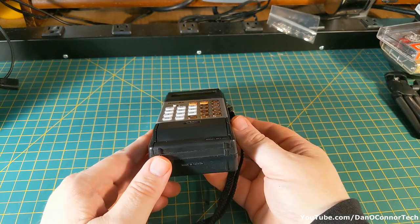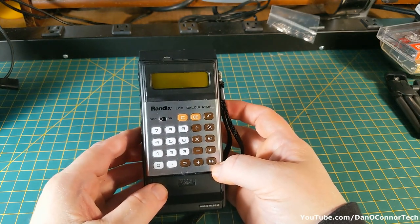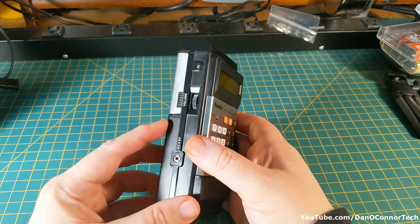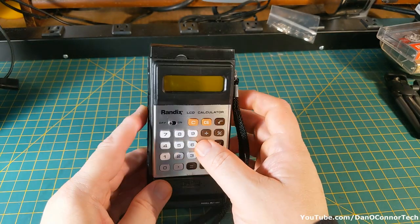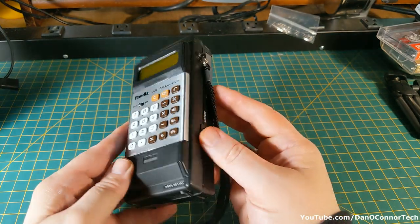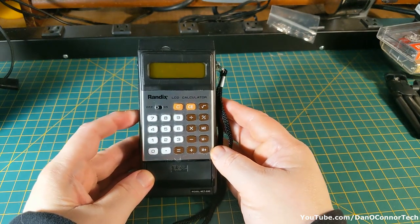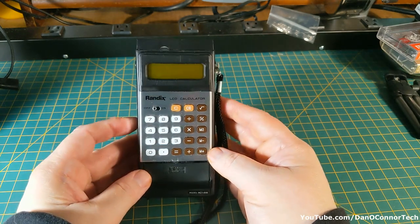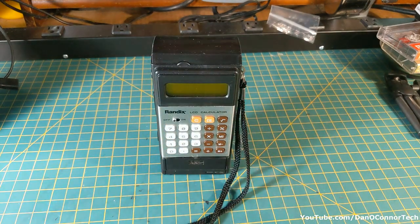Well, that has been some unknown year of the Randix MCT-550 combination mini cassette recorder and calculator. I kind of like it — I like combination things. Wish it was in better condition, but it's good for a display piece. Hope you enjoyed it, thanks for watching, bye.